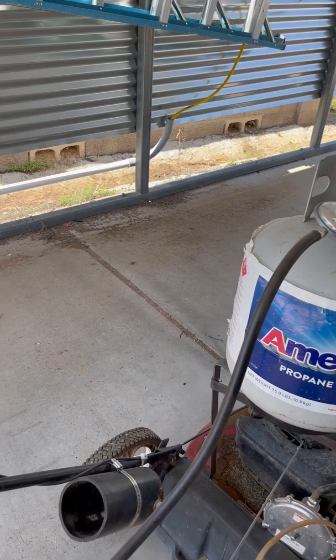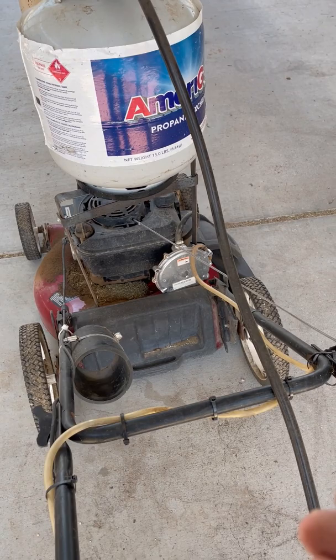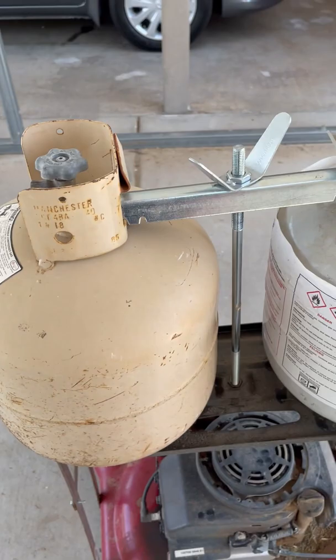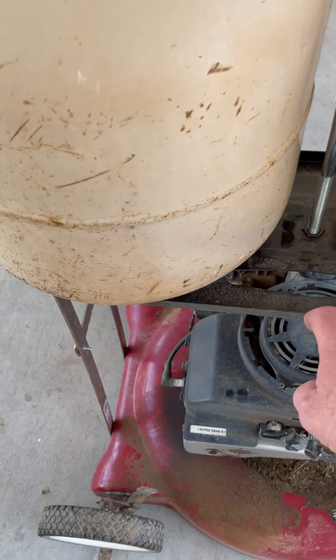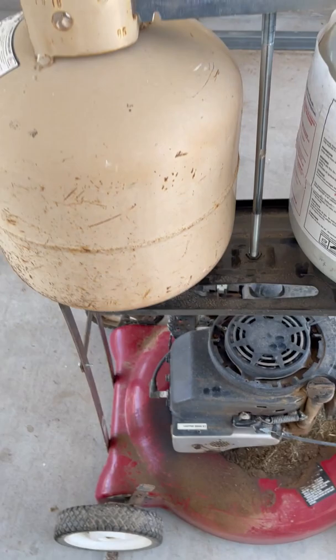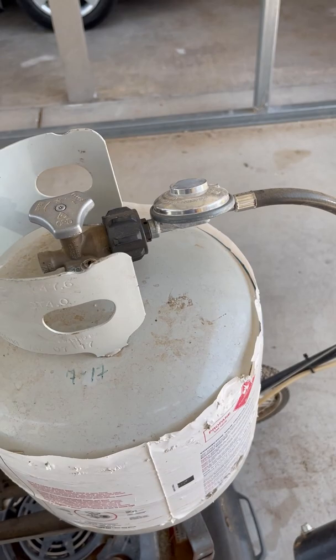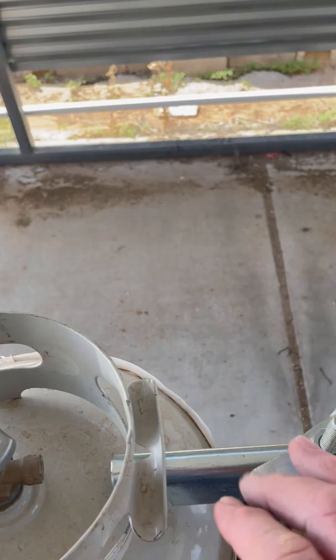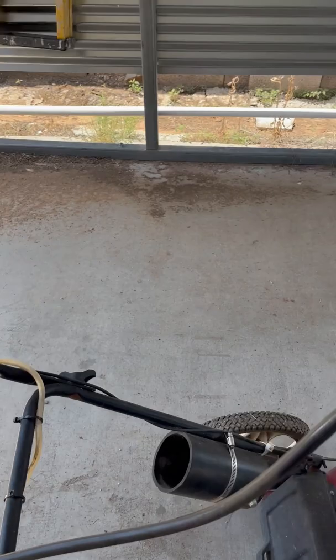The other problem I had was when I was using the one pound bottles, they'd get so cold they'd literally freeze to the point where I'd have to shut the lawn mower off and wait for them to thaw out just to get the canister out of the pipe. So I finally decided I was going to build a bracket to mount a regular 20 pound propane bottle. I picked this bracket up for about $24 at an RV supply place, then went to Home Depot and bought some flat metal strips and built legs so now I've got 20 pound propane bottles.